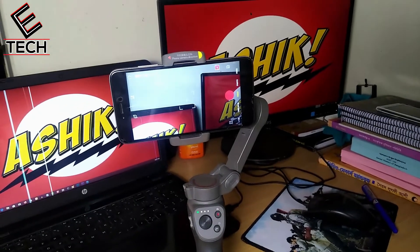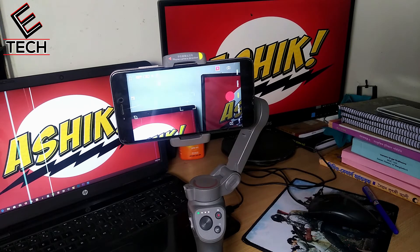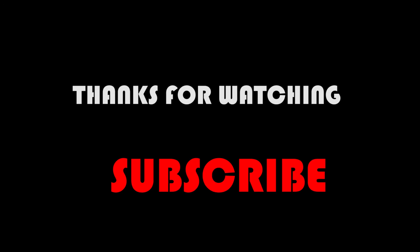Let's see how we can balance the phone and the gimbal. We have to try and learn how we can balance the gimbal. You can balance the gimbal — we have to try and learn how we can balance the gimbal.